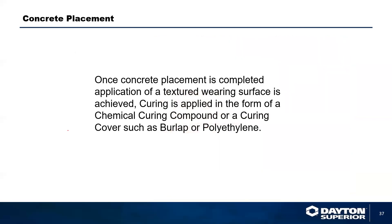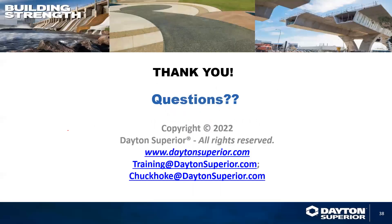Once the concrete is placed, application completed, and textured wearing surfaces achieved, curing is applied in the form of either a chemical curing compound or a curing cover such as burlap, polyethylene, or burlene. Thank you for your time. If you have any questions, please contact us at training@daytonsuperior.com or at chuckoak@daytonsuperior.com.